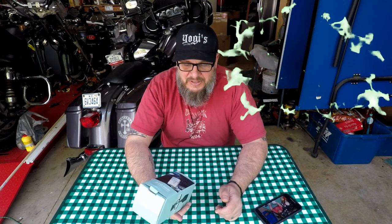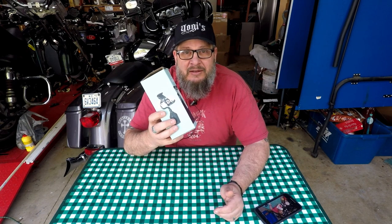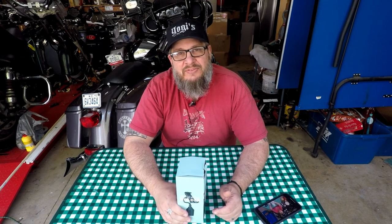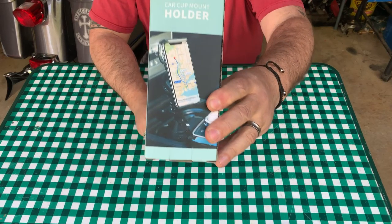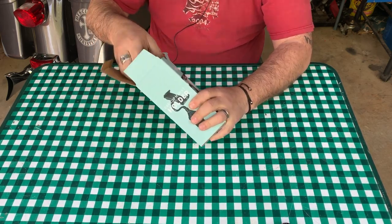This company said they'd send it for free if I did a review. Generally I try not to do that type of thing, but since I was already in the market for a cell phone holder I said sure, why not. So what I'm going to do is unbox it, see what's part of it, then give it a test for a week and give you my thoughts at the end of the week on whether it's good or junk.